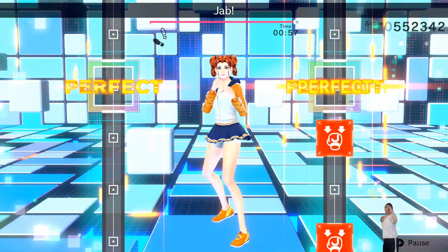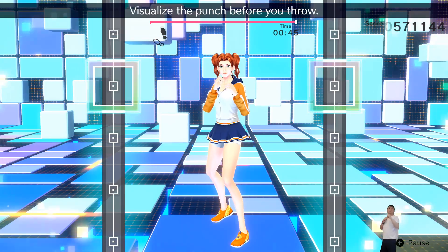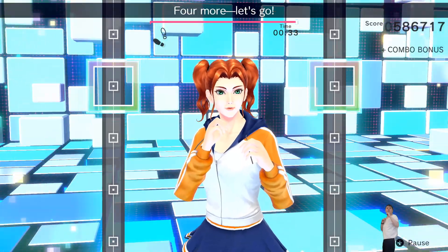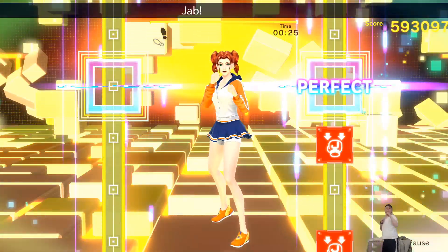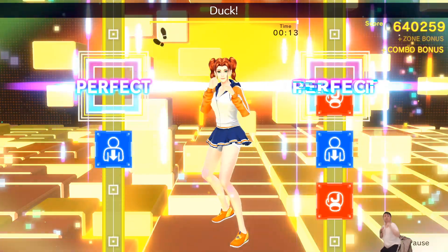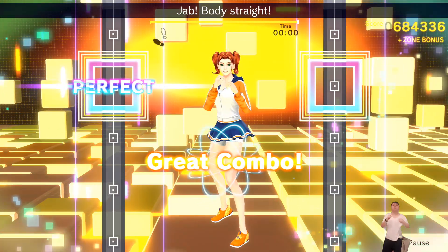Jab, jab, jab, jab, jab, body, body. One, two — jab, body straight. That's it — visualize the punch before you throw. Here we go — jab, jab, jab, jab, jab, body jabs, body jabs. One, two — jab, body straight. Four more, let's go — ready stance, time to pick it up. Jab, jab, jab, jab, body, body. One, two — jab, body. On the right: one, two, three, four, five, six, seven, eight. Jab, jab, jab — two more. Jab, jab, jab, jab, jab, body, body, body. One, two — jab, body straight. Last one — jab, stop, jab, stop, jab, body, jab, body, jab. One, two — jab, body. Alright, that's good!